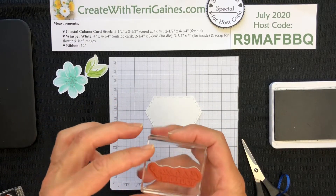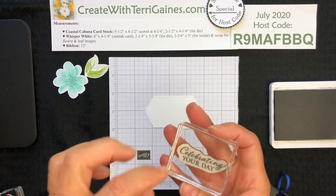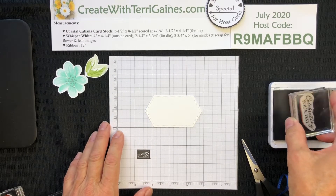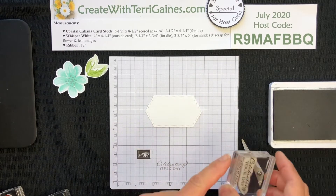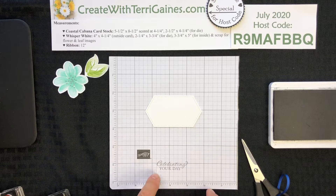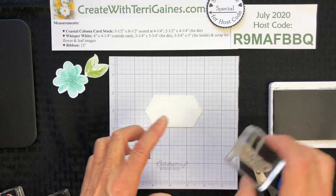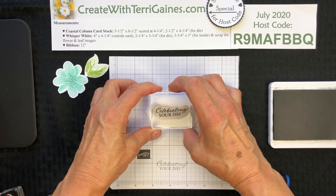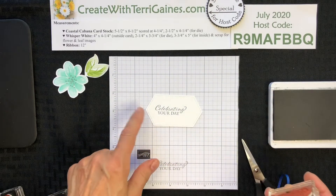When I place my sentiment on my clear block, sometimes my label is not as straight, and that's the case here. What I always do is test this out — I stamp on scrap paper with the bottom edge of my block on a line of my grid paper to see how well I've lined up my stamp. Even though it looks like it's not right on the front, it actually is not too bad for placement. So I'm going to line the block to the edge of my die and stamp my sentiment.